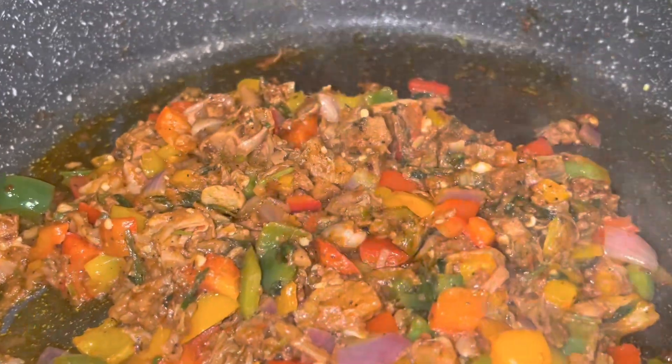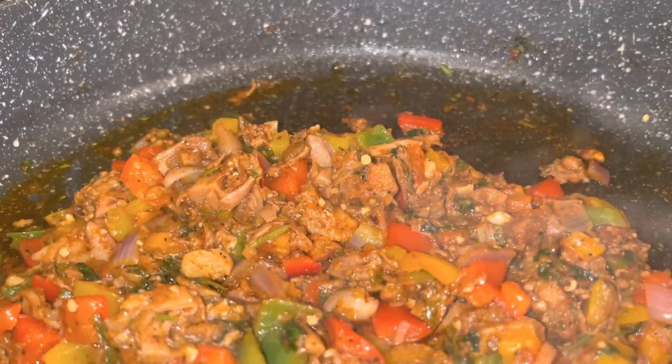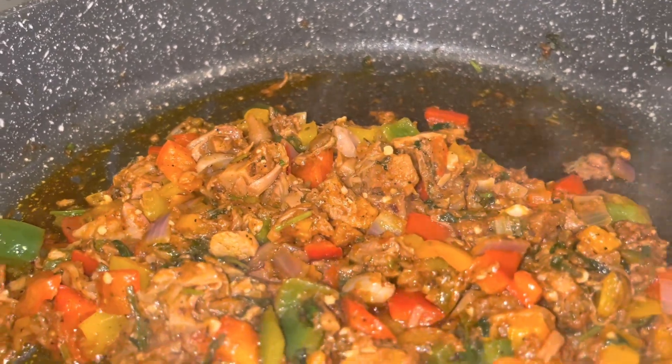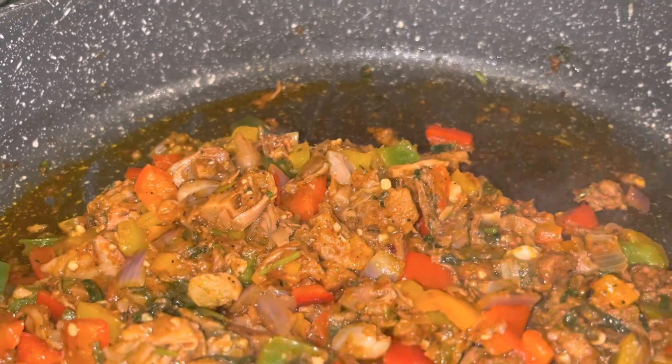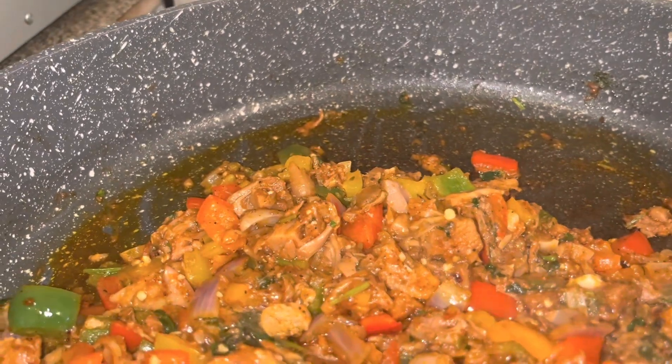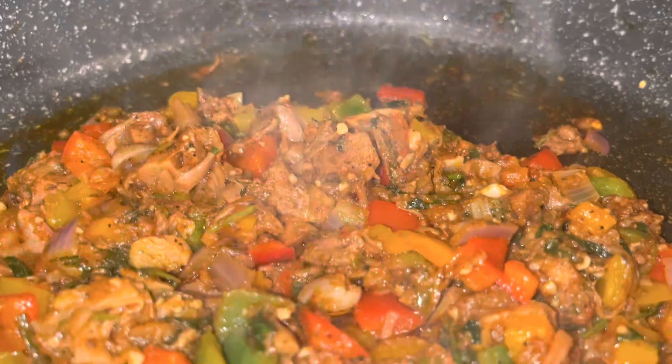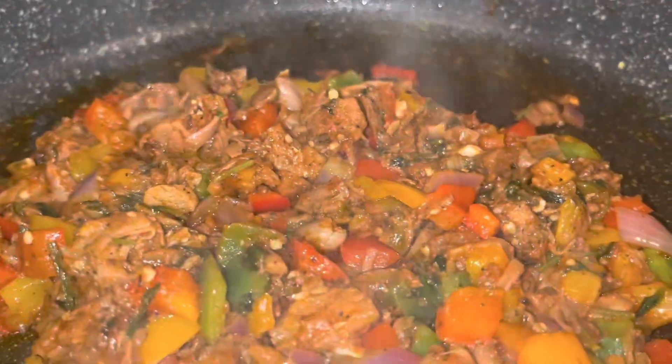Even though my jackfruit was seasoned, I had to re-season it myself because I didn't like the taste of it. I'll list all the seasonings in the description box below. Right now I'm going to add my coconut milk.